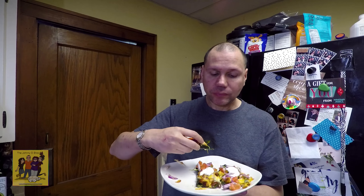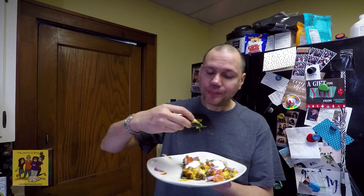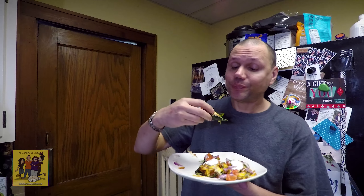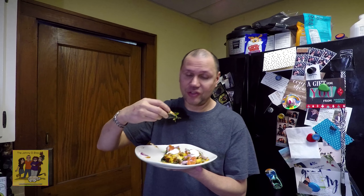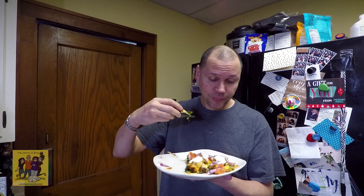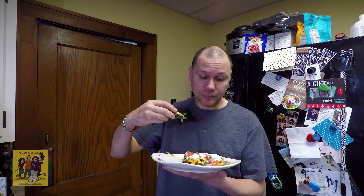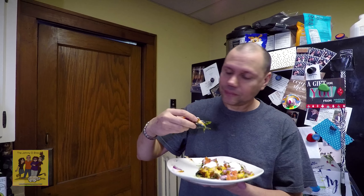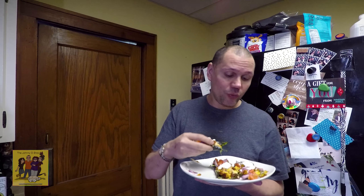Easy eight. I wasn't sure what I would think of this because I'm not a fan of stuffed peppers, but the chicken fajita — wait, it's a poblano? It's amazing. It's really good. I like the sandwich I had yesterday better, so I'm going to give this a six — really good flavor though.